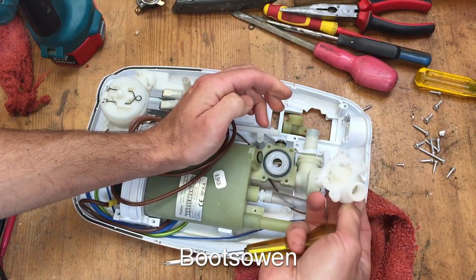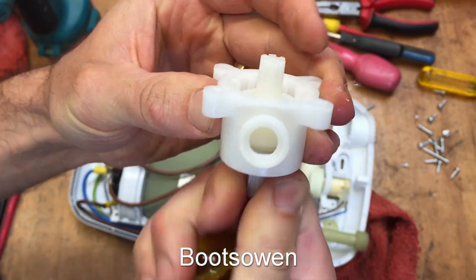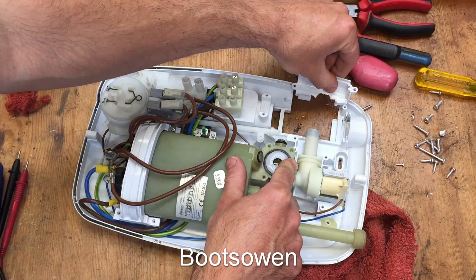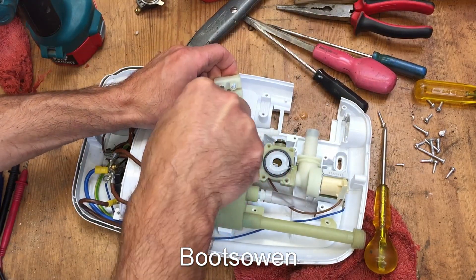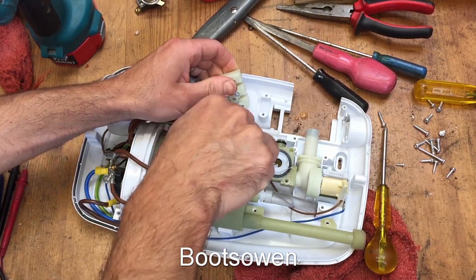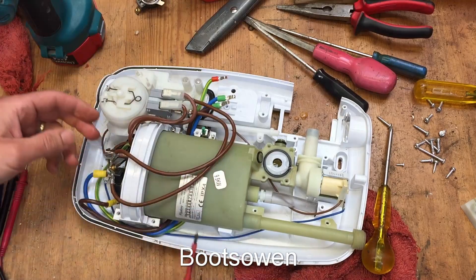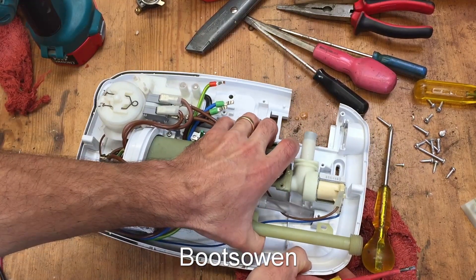That's your flow regulator — it screws in and out and just lets more or less water through. This is a little cover here; I presume you can get a pipe straight in the side, or maybe it's just to make installation easier. These strip connectors are handy — they're very big but handy to keep. This one's got little crimp-on fittings on the end; I haven't seen that before. I just wonder why they used a red one — it's a smaller size cable, that's why.